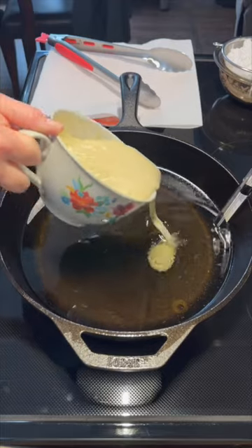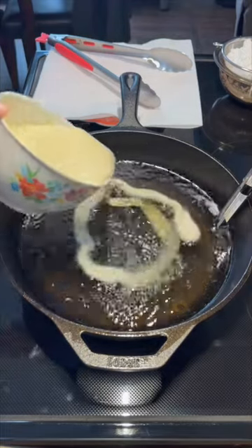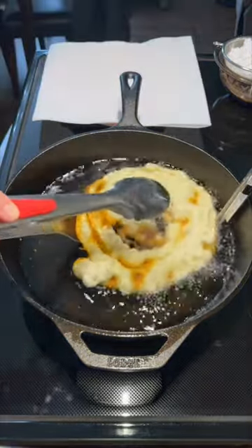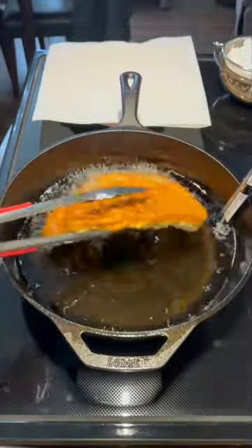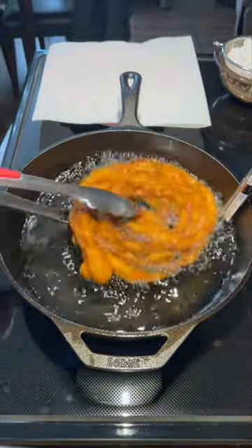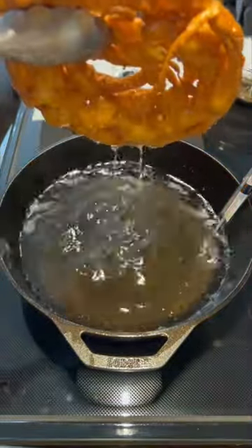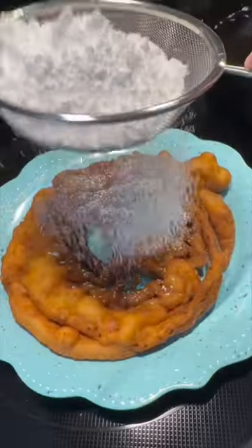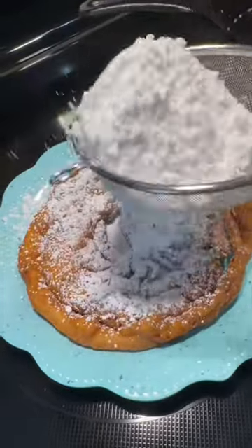In our cast iron skillet, we have preheated our oil to 375 degrees. Go ahead and use a spoon, bowl, or funnel, and add your batter. Now once it's golden brown on one side, flip it over one time and then remove your funnel cake to a paper towel lined plate.